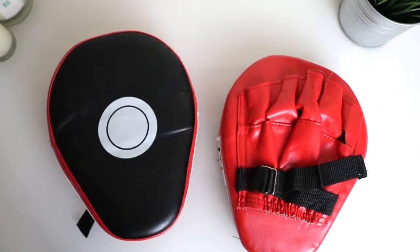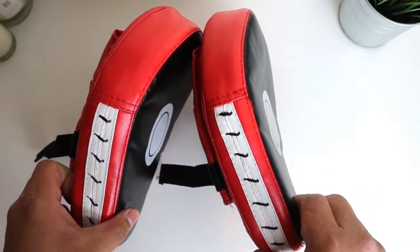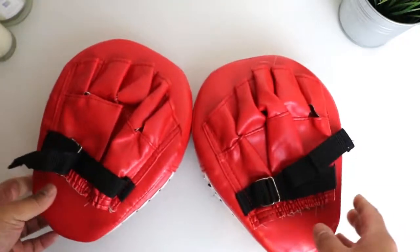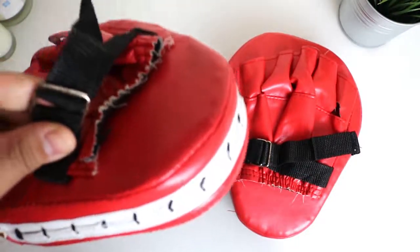I've been using these for three months — almost four months now — and as you can see they're still intact. I've been training with quite a few heavy hitters and I'm not a slouch myself either, so as you can see these are still in pretty good condition, just a bit shy of four months.